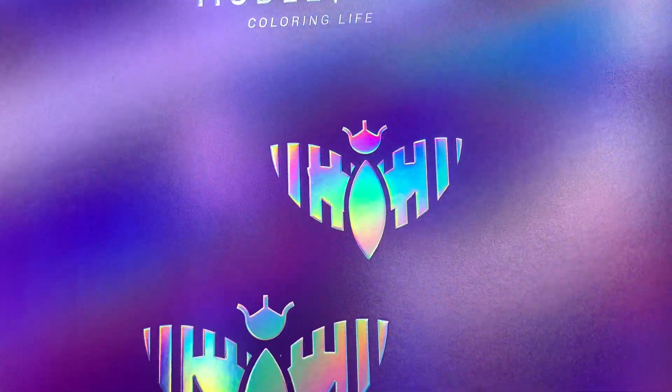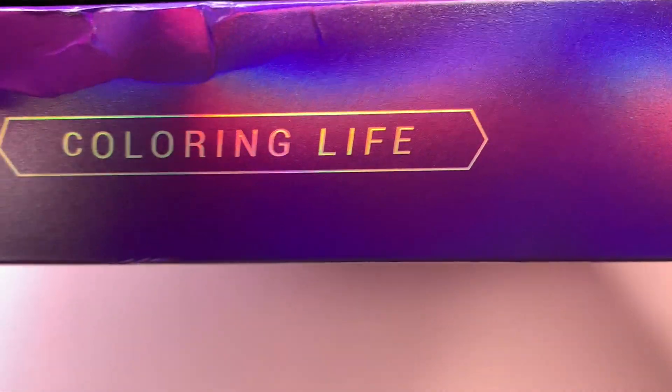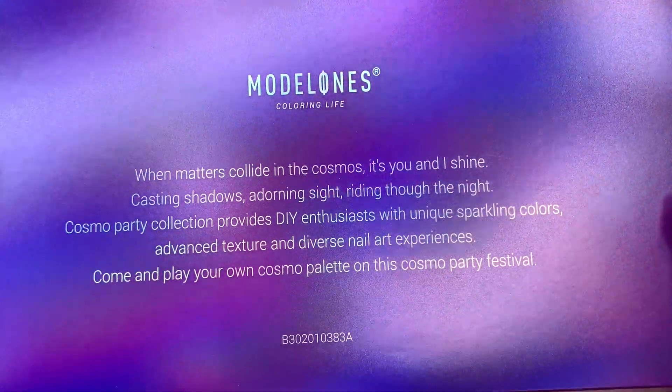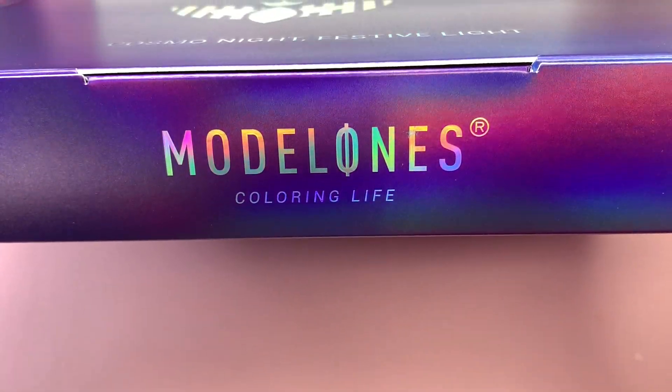So here I am. This is what the packaging looks like - it's super pretty and my favorite color is purple, so I was super obsessed with it. It's so shiny and reflective, it's just gorgeous. The bag has a little message on it, feel free to pause and read if you'd like. I just absolutely love this packaging, it was so adorable.